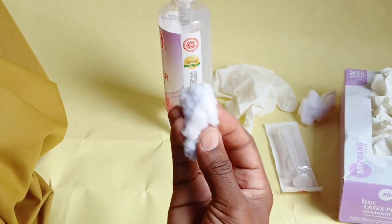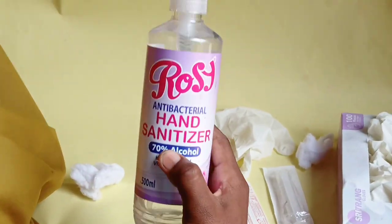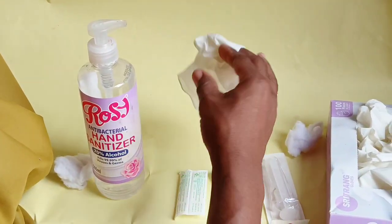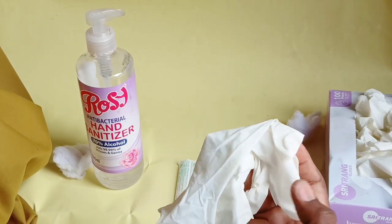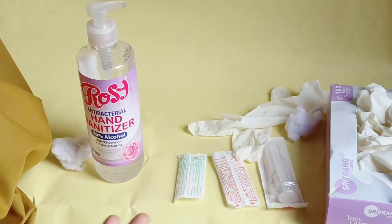You will need cotton wool to apply pressure on the area where you have given the shot. You will need a hand sanitizer to clean your hand or to clean the vein area. You will need examination gloves to wear, or to use as a tourniquet.